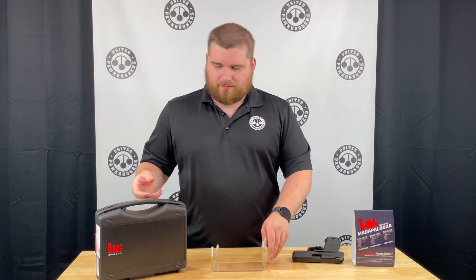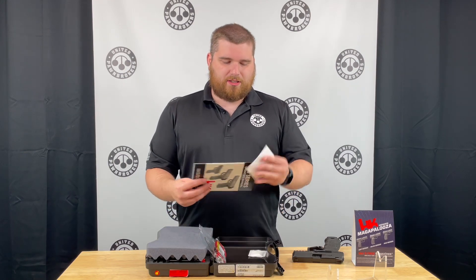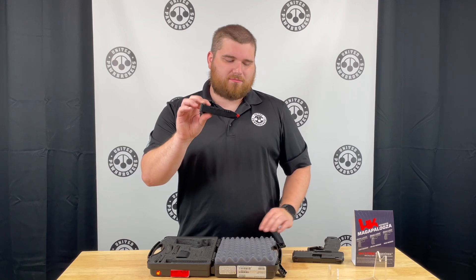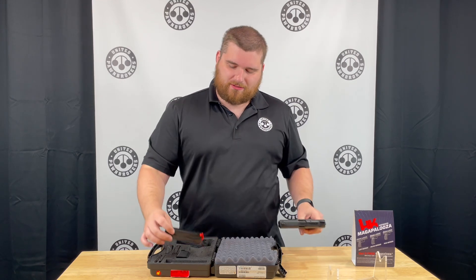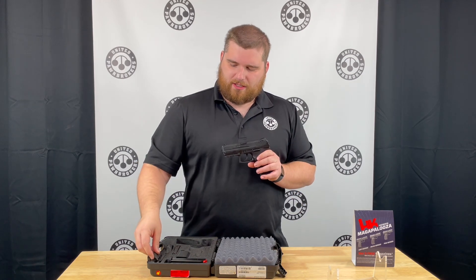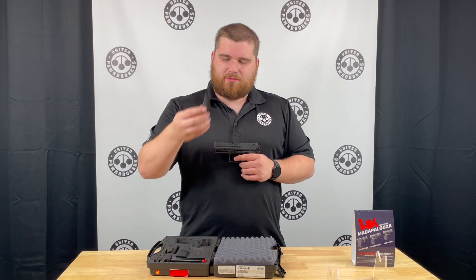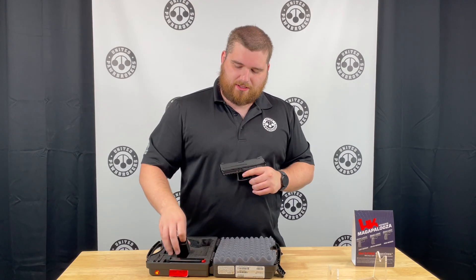Being an HK, you do get quite a bit in the box. You get a nice lockable plastic carry case, a sticker, your user manual, a tool, and a cable lock. You also get one extra magazine with this particular gun, so it is not the law enforcement model — it does not have night sights, but they do make a version that does. You have two sets of side plates to replace on the side — one is bigger and one is smaller, with medium on the gun itself. You have two extra back straps, large and small, which allows you to really change the amount of palm swell that you have on this firearm. And you have a little mag loader.